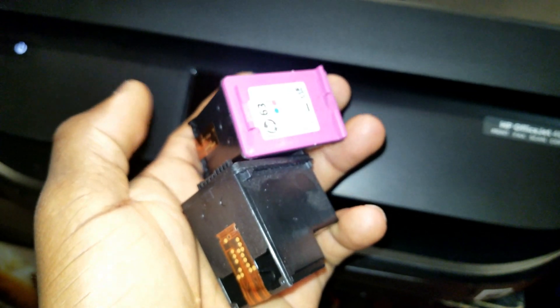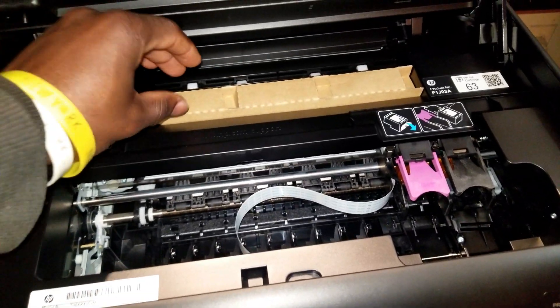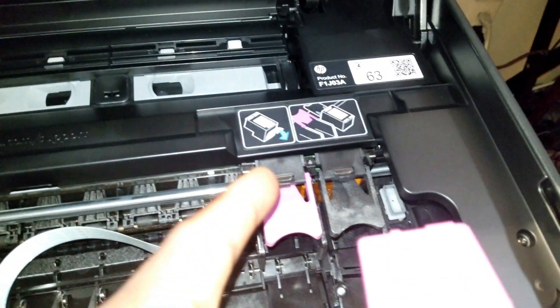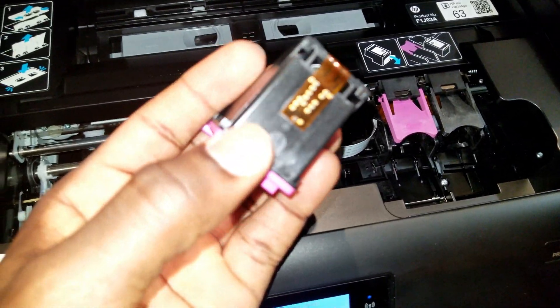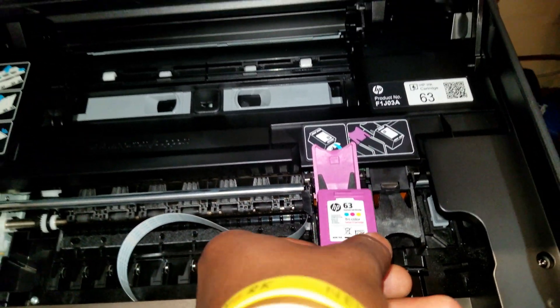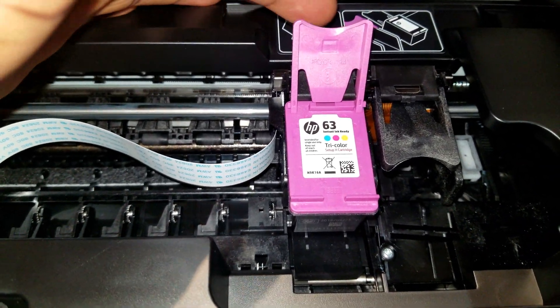To install the cartridges, go ahead and lift the top cover of the printer. I forgot to mention you also have to take this out first. Take the color printer cartridge and put it in the right slot. When brand new, it may have a protective tape around it, so make sure you remove that.